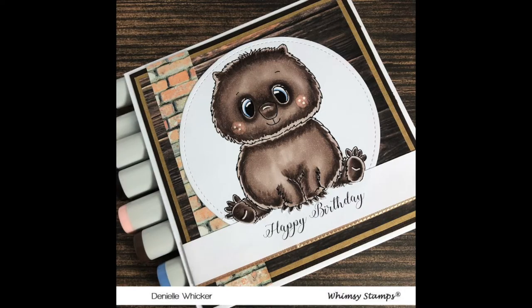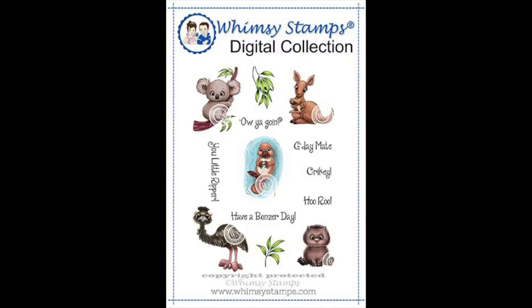Hi everybody, it's Denny here from Angel Handmade Papercraft. Today I am sharing with you a card I have created for Whimsy Stamps using the Aussie Friends set.